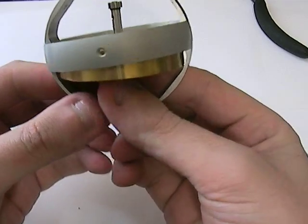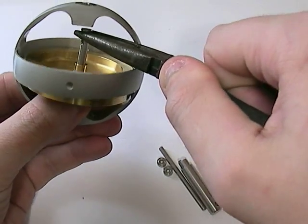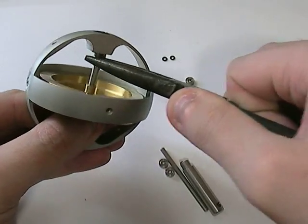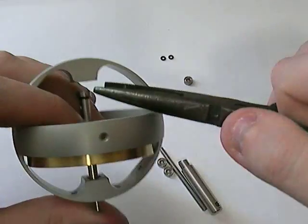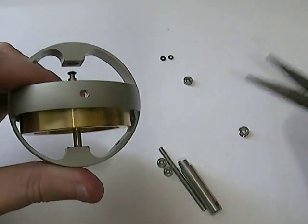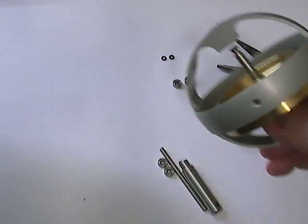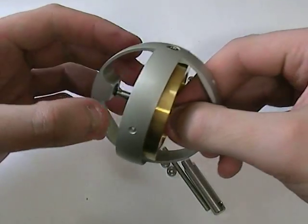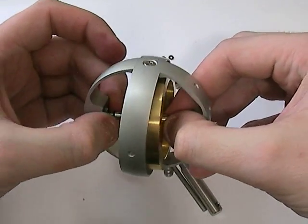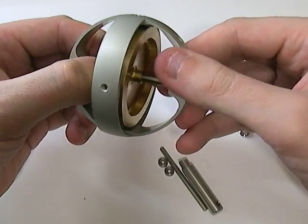So we've got the bearing on the end of the shaft there. If I grab the long nose pliers it should come out relatively easily. There we go — that's the second bad bearing. Now you can leave the O-rings on or you can replace them, depending on whether there's any problems with them at all. In most cases there shouldn't be.